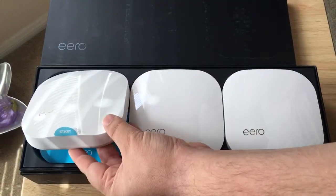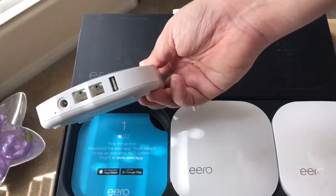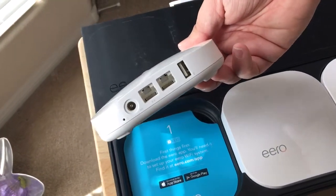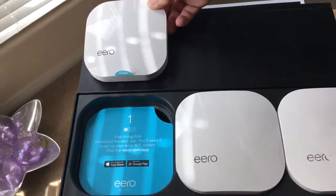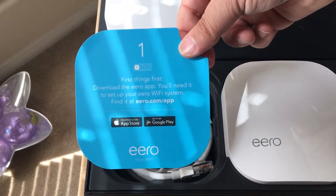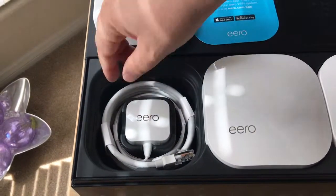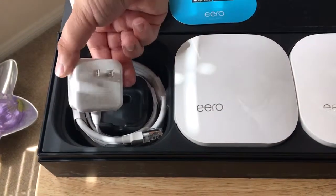So what you do is you start with the first one and plug it in. Here are all the ports on the back: two Ethernet ports, a USB port, and a power port. Everything connects through their free app on the Google Play Store and Apple App Store. And then you have the networking cable and the power adapter.